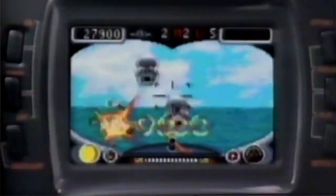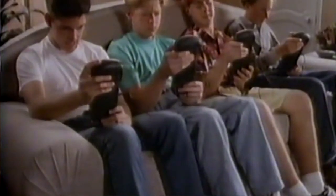It had 16-bit colour graphics, a backlit LCD screen and stereo sound, and of course Atari's famously good back catalogue of games. But sadly it did have an atrocious battery life and a full set of six double-A's would sometimes last you only a couple of hours.